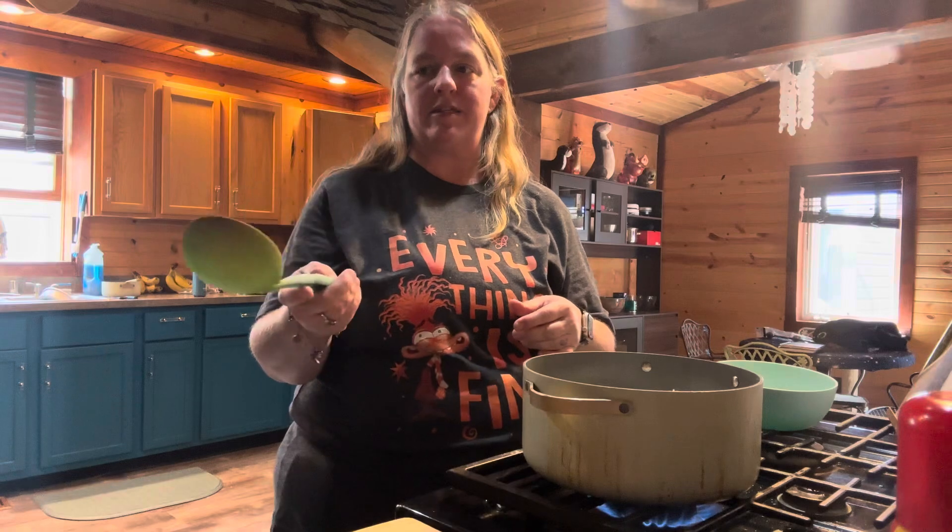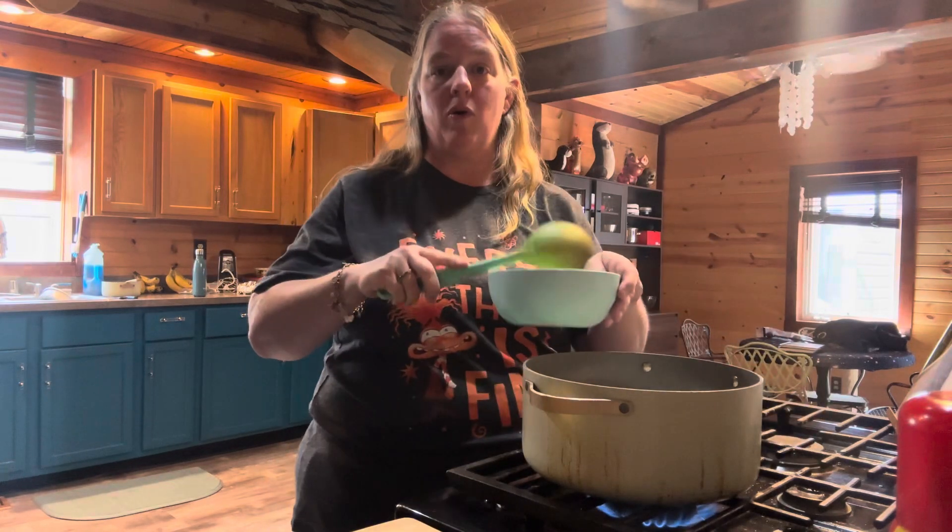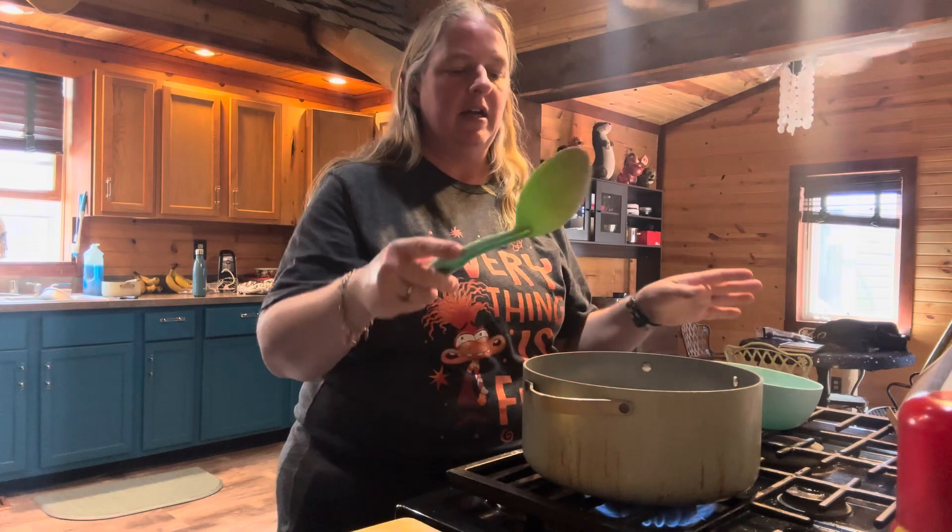While it's coming to a boil you're going to skim off any foam — just take a spoon and skim over the top and discard it. Once it is boiling, reduce the heat to low, cover it, and simmer it for one and a half hours.